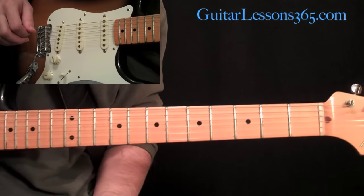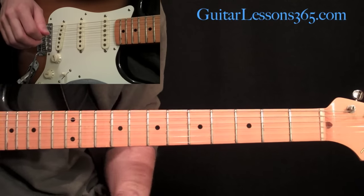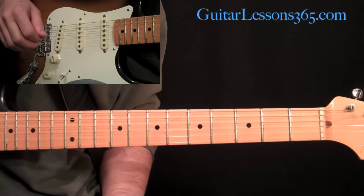Hey everybody, it's Carl Brown from guitarlessons365.com and today we're going to take a look at 1979 by the Smashing Pumpkins.